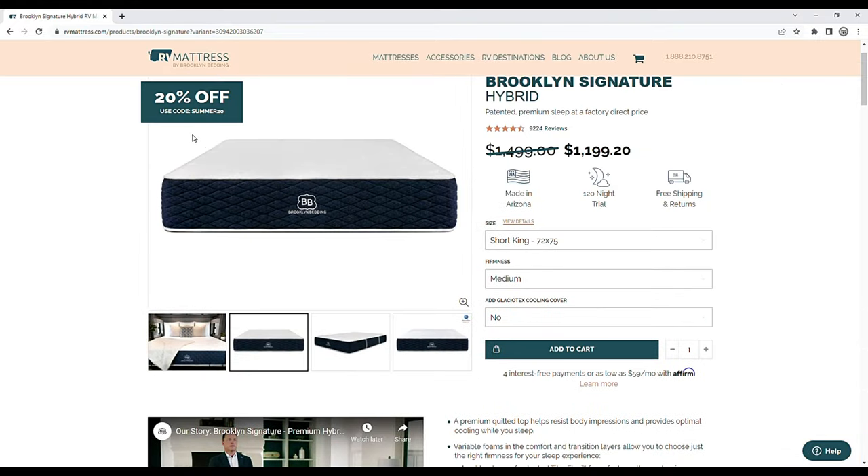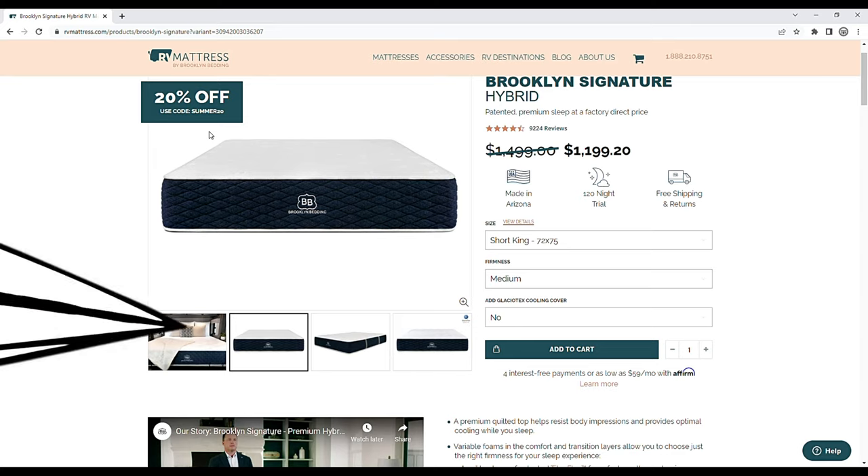Now we've had a chance to sleep on this bed for three nights. We'd like to thank the folks over at RVMattress.com and Brooklyn Bedding for sending out this Signature mattress for us to try out and sponsoring the video. You're the one who had the most trouble with the last mattress, so we'll start with you — what's your opinion? I absolutely love it. Slept a whole lot better. The firmness is perfect. I don't get hot, I'm not sinking into it, and I fall asleep faster.